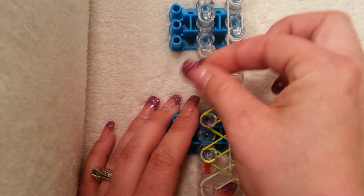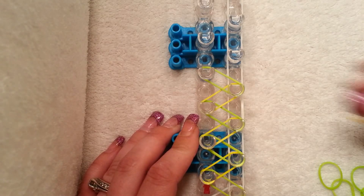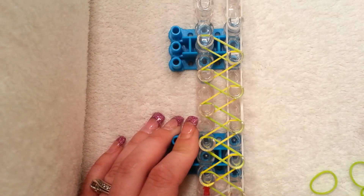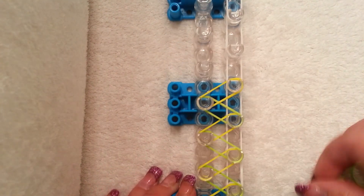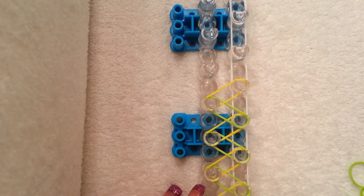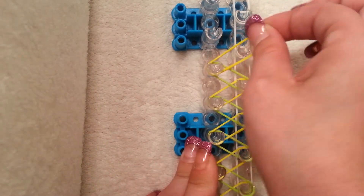Just keep doing this all the way up, going back and forth — it's pretty easy. If you're using one loom, you should still be doing what I'm doing right now, and I will show you where to stop.